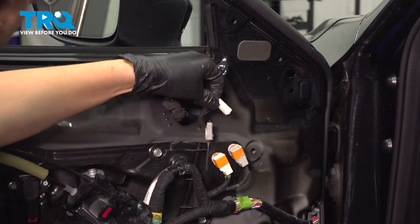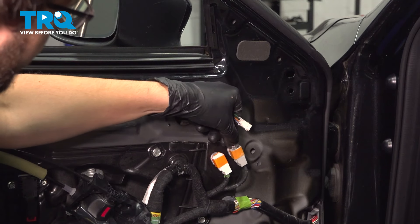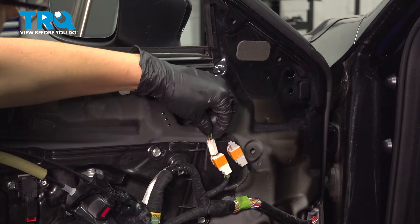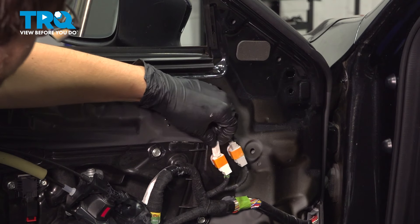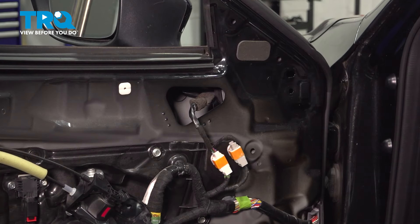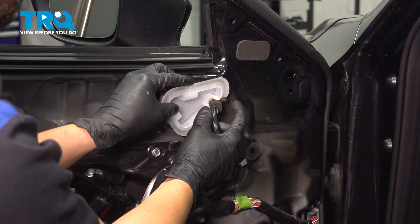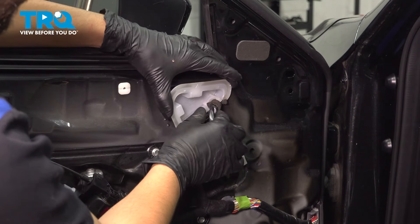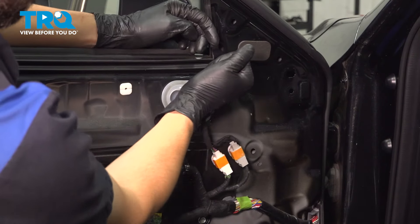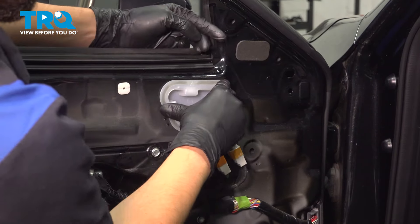Once that's done, take the connectors and plug them in. If your vehicle only has one connector, plug in one; if yours has two, plug in both. They can only plug in one way, so if it doesn't line up, flip it over. Let's reinstall this cover — this piece of foam has to go right through the cutout where the mirror wire goes through. Make sure the two clips click in place.